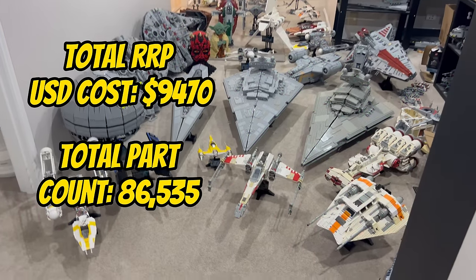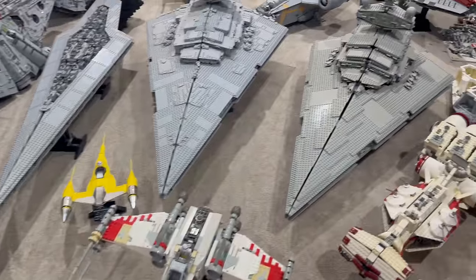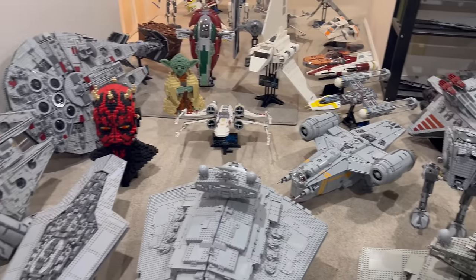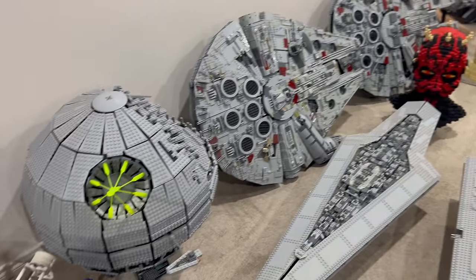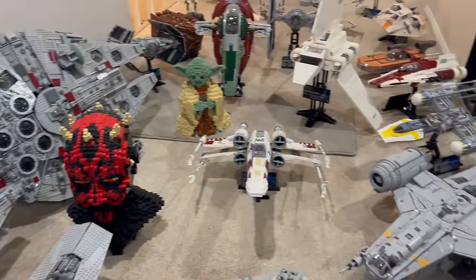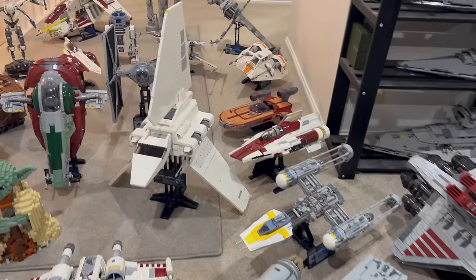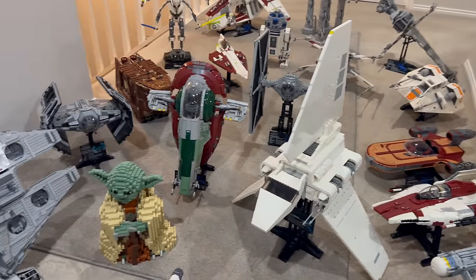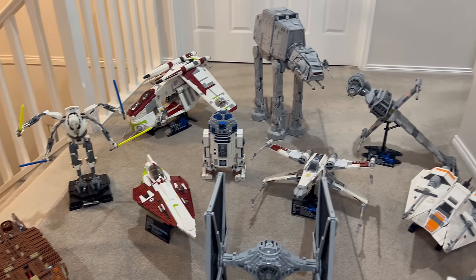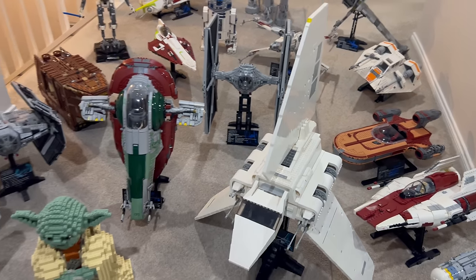Thank you fellow LEGO and Star Wars enthusiasts for joining me on this incredible journey through the entire history of LEGO Star Wars UCS sets. From the humble beginnings of the TIE Interceptor to the grandeur of the Venator-class Republic attack cruiser, each set holds a unique place in the hearts of collectors and fans. If you enjoyed this comprehensive showcase, don't forget to hit that like button, subscribe for more LEGO Star Wars content, and ring the notification bell to stay updated on future videos. Share your thoughts in the comments below — which UCS set is your favourite? May the Force and bricks be with you. Until next time, happy building and may your UCS collection grow with the excitement of a hyperdrive.